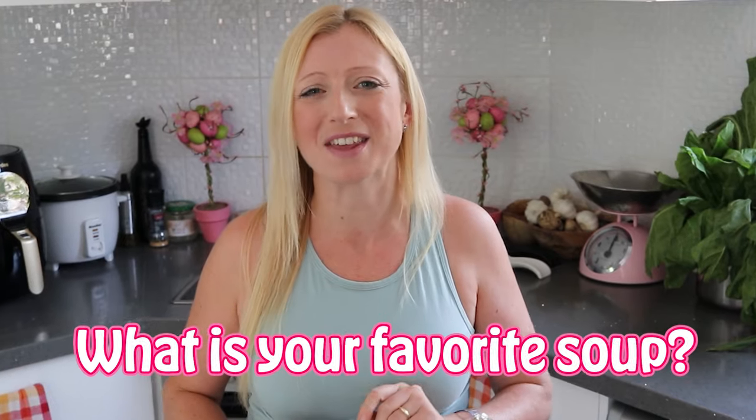I have so many favourite veggie soups — I'll share these in part 2 and 3 later this season. Please let me know what is your favourite comfort soup this time of year. And if you enjoyed today's video, please hit that like button or just hit it now so you don't forget.